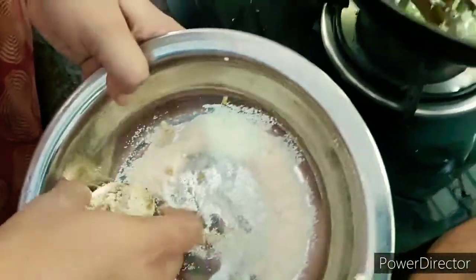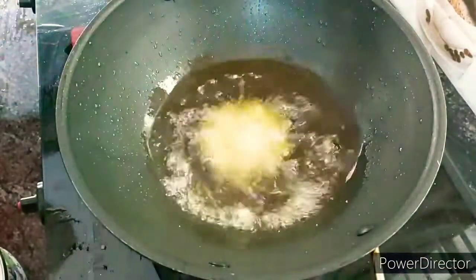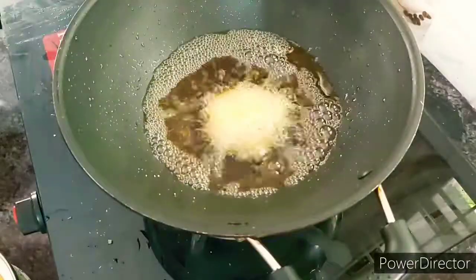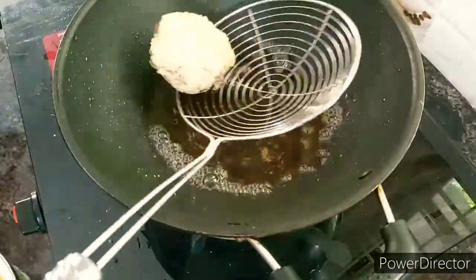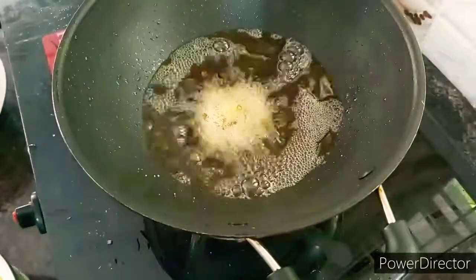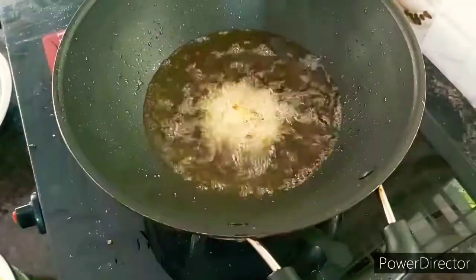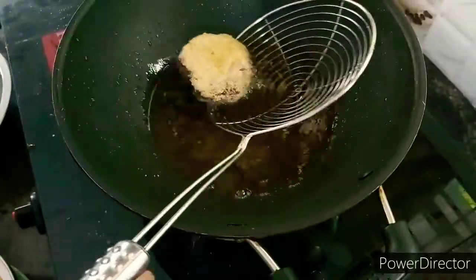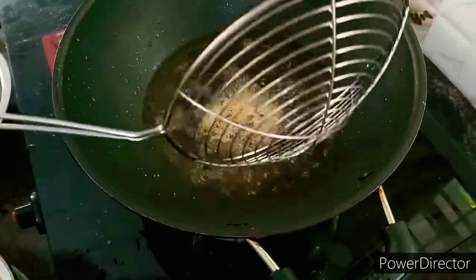I like to add some breadcrumbs. This is the golden color that we have made.